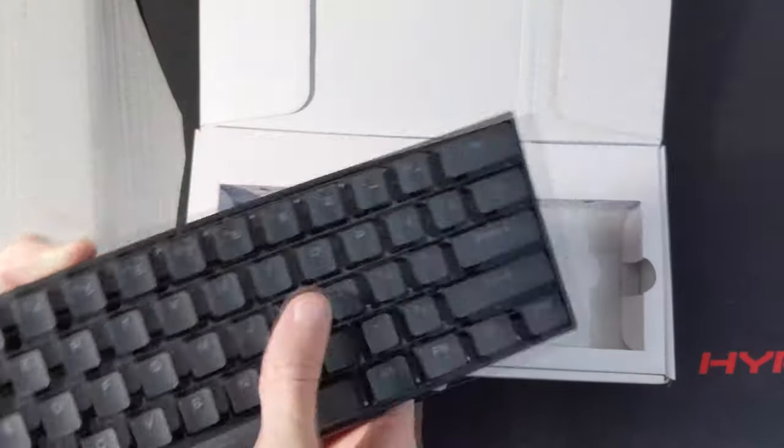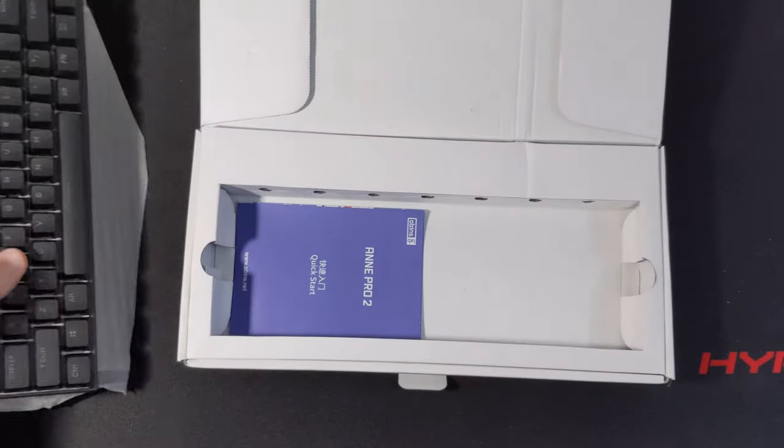Feels like they're almost cushioned. All right, let's see what else we have in the box.